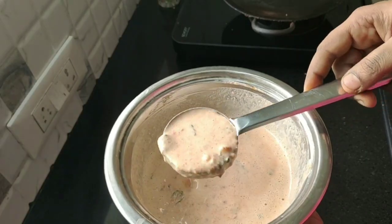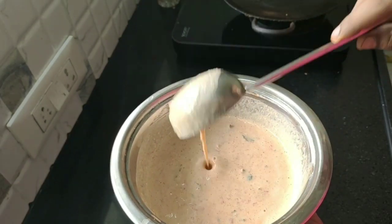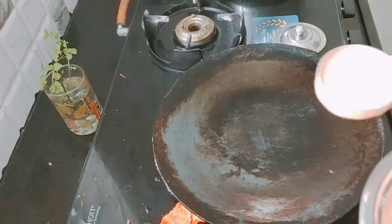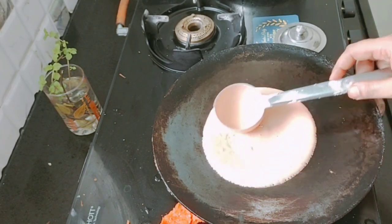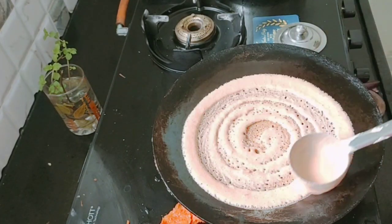Now add into the dough. You can put the dough in and add it with a little heat. Now add a mixture of dough and add some soda on the side. Now it's nice and clean.